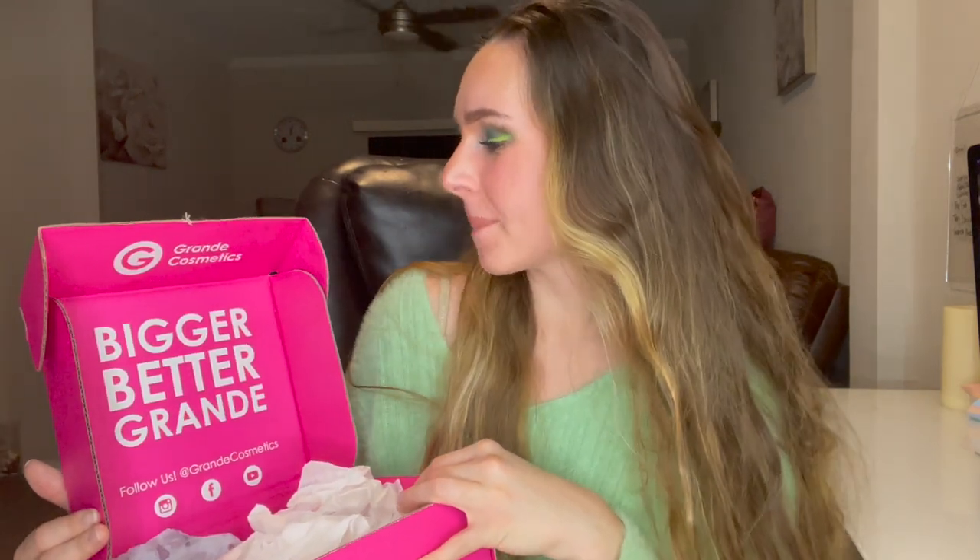In the box it's got 'Bigger Better Grande.' We have got the Grande Cosmetics Grande Hair 3-Piece Starter Set. Thank you so much Grande Cosmetics for sending me this to try out. This is for thick, full, healthy hair for men and women.